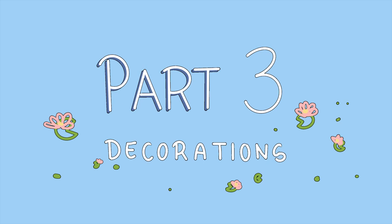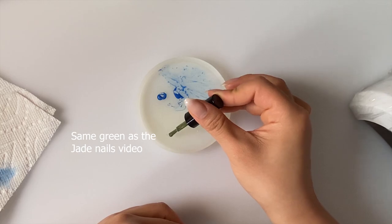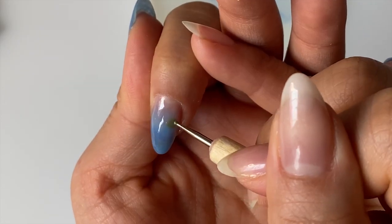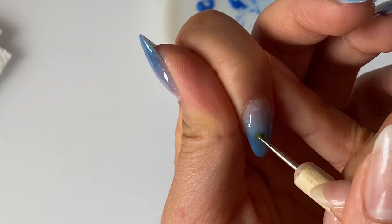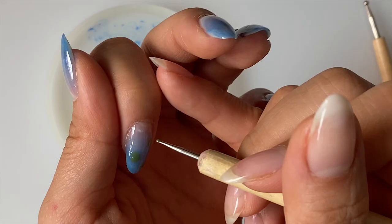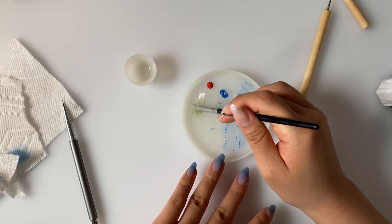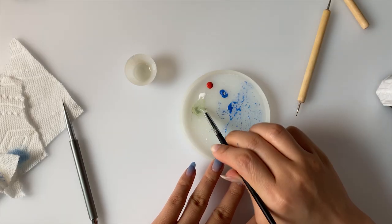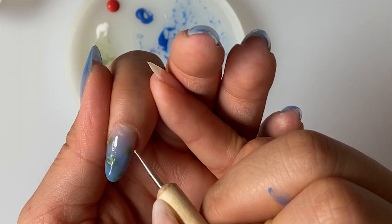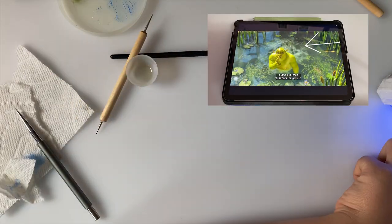Part three is going to be the decorations. I'll show you guys how I did my index finger, then do the rest fast-forwarded. With a fine dotting tool, I'm making an open C shape and leaving a wedge like Pac-Man's mouth, and I'm going to repeat this randomly where I see fit. As I was working on this, I realized the green was way too dark and there's not enough contrast between the lily pads and the background. So after I cured it, I mixed some white into the green to reapply over the existing lily pads — this green turned out a lot better and closer to what I had in mind. The little dots I'm adding are duckweed, and I'm going to cure this again.